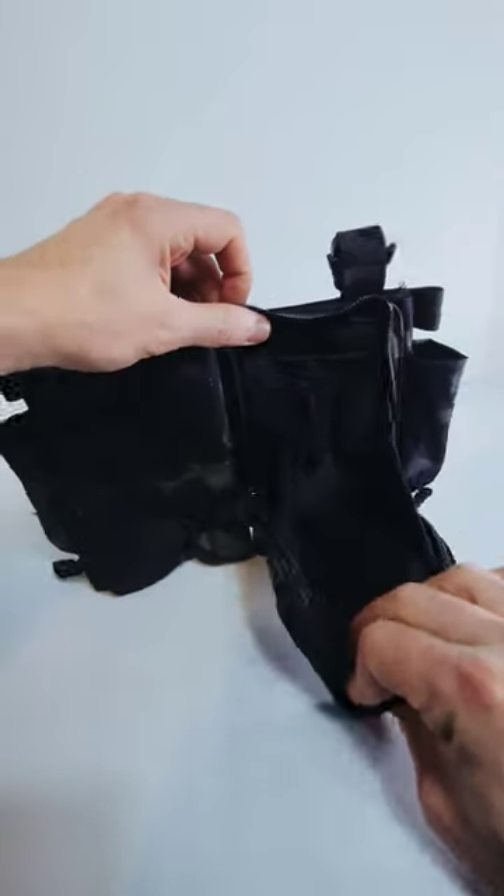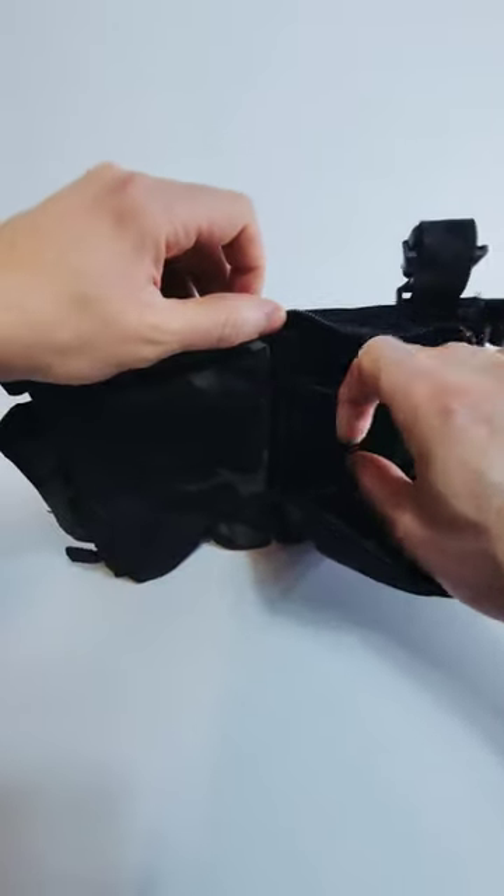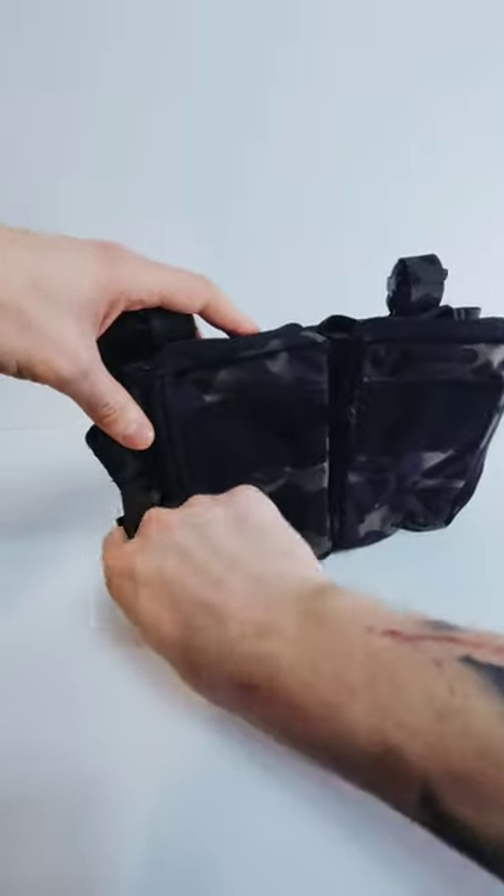And then you've got your two pouches here with some nice elasticity, same on this side.